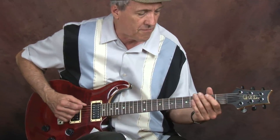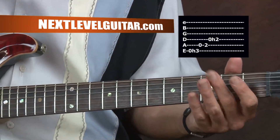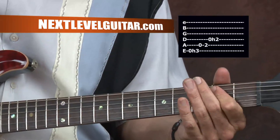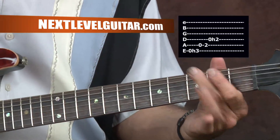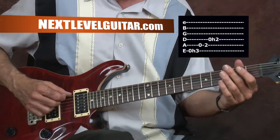We're going to start with this riff, and it's all hammer-on. So the first one's a hammer-on, and that means I'm just picking it once with my right hand.